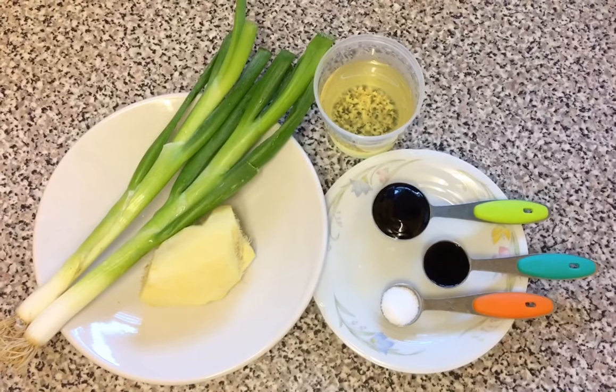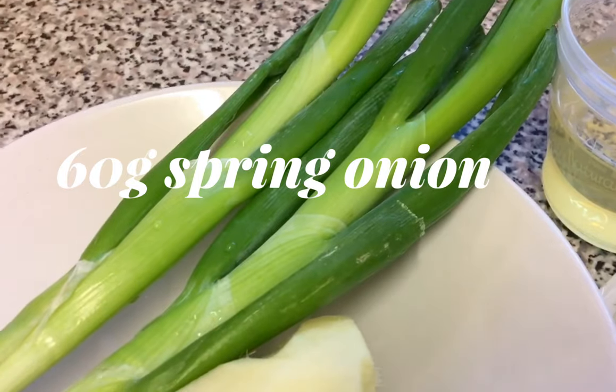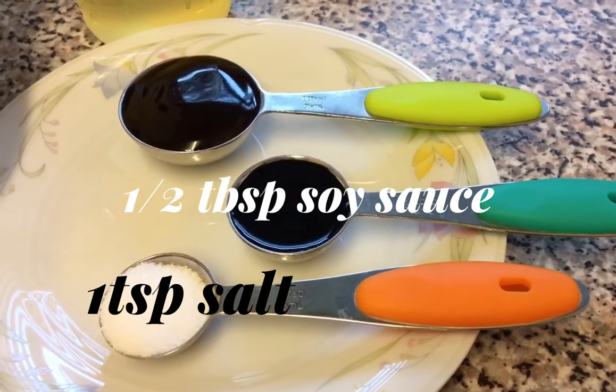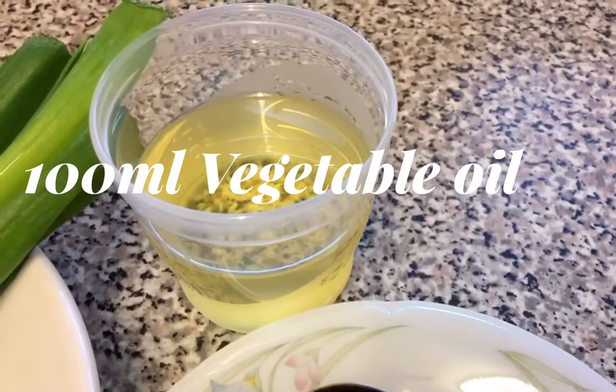These are the ingredients for the oil. What I've got here are spring onion, ginger, salt, soya sauce, oyster sauce and vegetable oil.